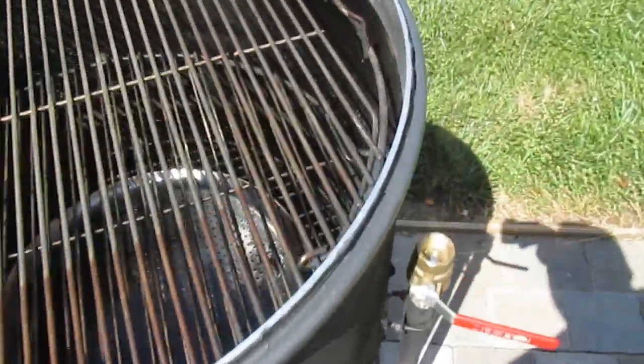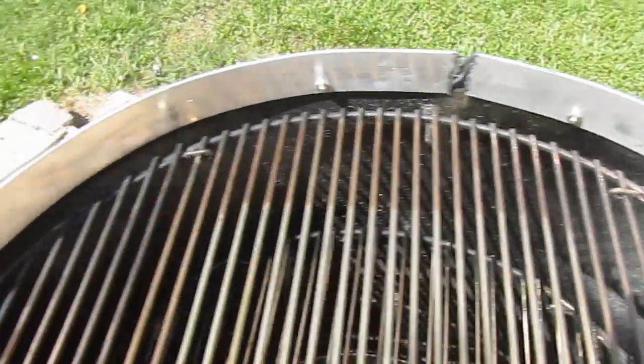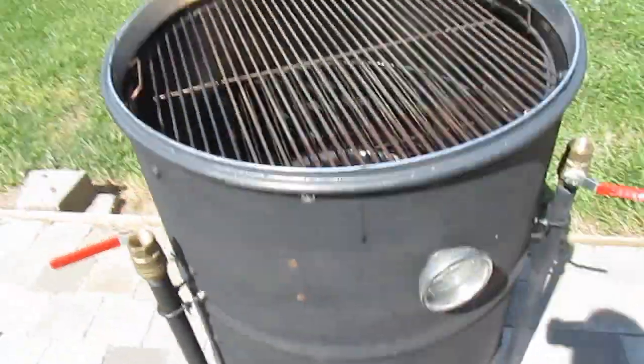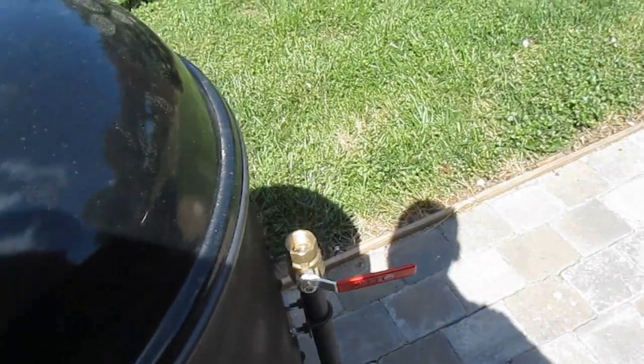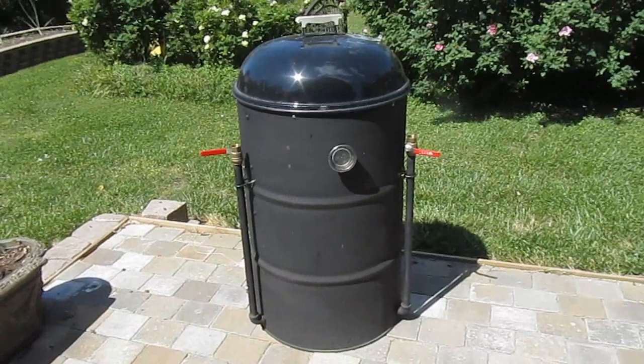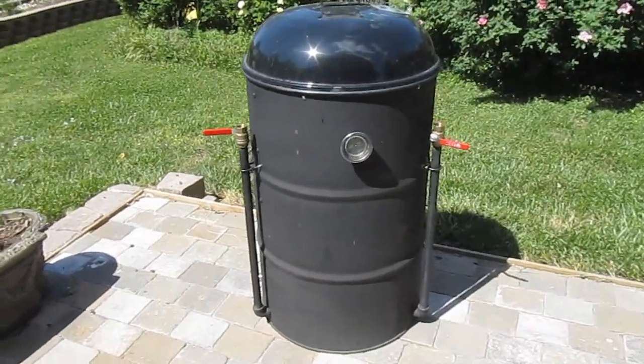I've also modified my drum a little bit with a ring of aluminum where I can sit the Weber dome lid right on top, and that's how this thing goes together and how it sets up initially.